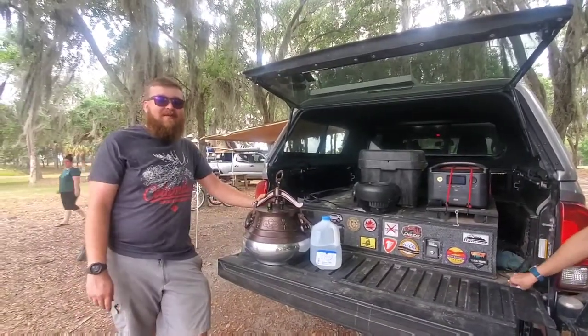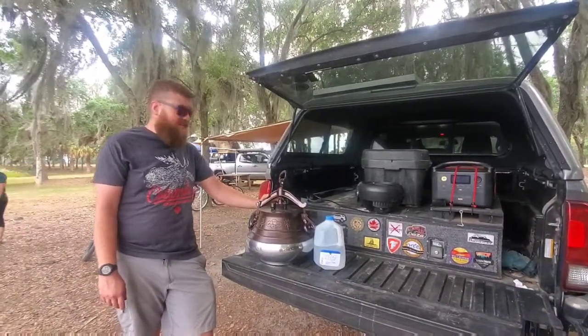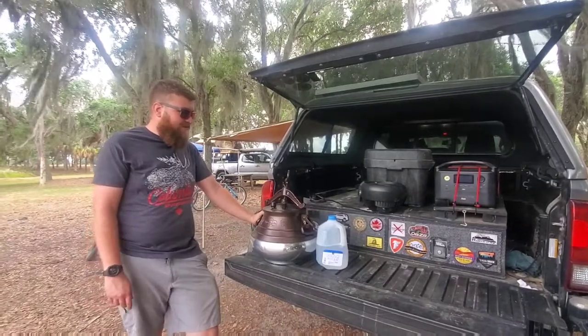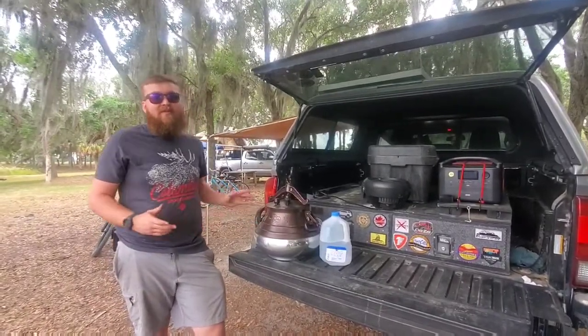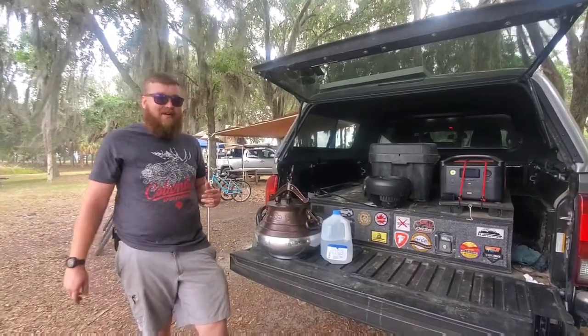Hey everybody, Ron from Campfire Grub, and we are out here in beautiful Hardy Lakes. Mengrill sent us a larger pressure cooker than the one we were using before — the other one was a bit small and with larger groups it wouldn't work out as well.